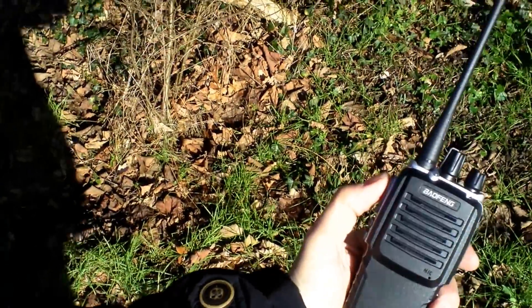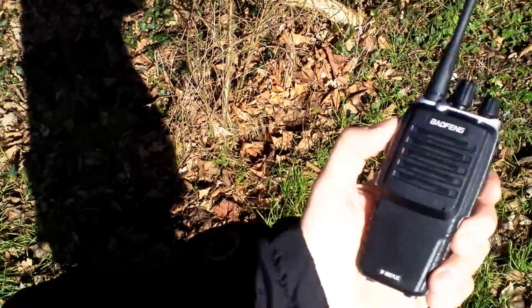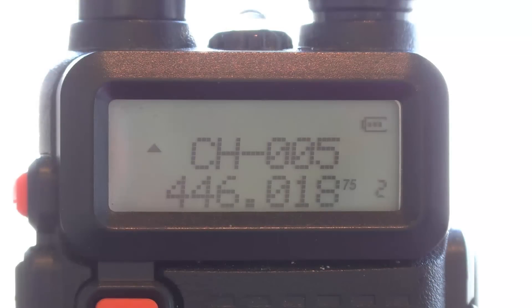Now testing the Baofeng 888S Plus — the extra 50% in cost. Audio test one from test point one, the 888S Plus, back to the QTH. Audio one two, one two.